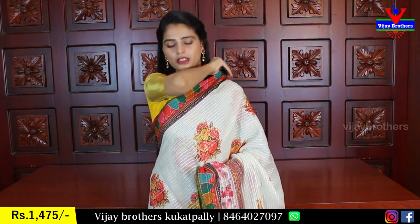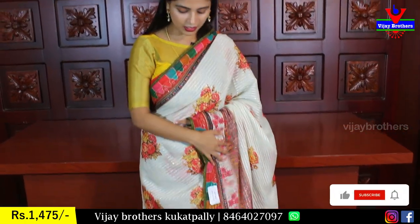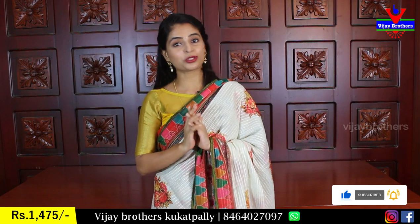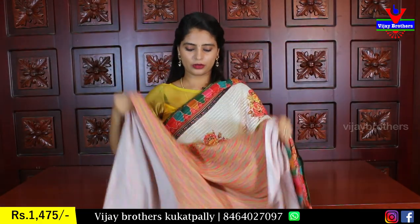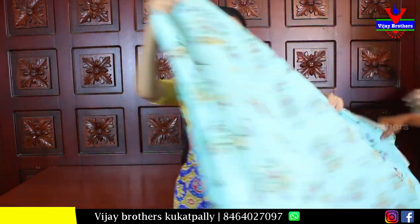Another beautiful color is half-white with multi-colors, which looks very beautiful and classy. The borders are done in multi-colors and look very nice. The pallu is simple and the blouse is paired up as a multi-color blouse. Price is 1475.